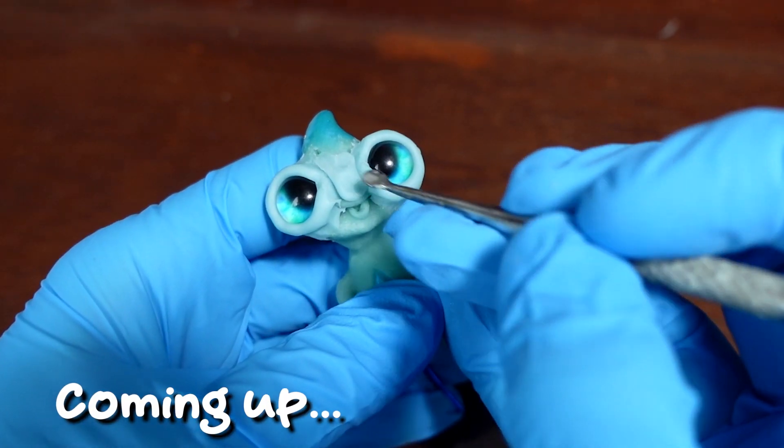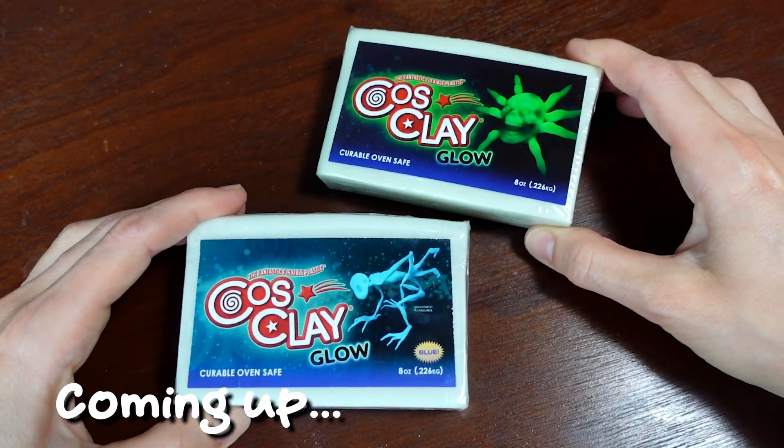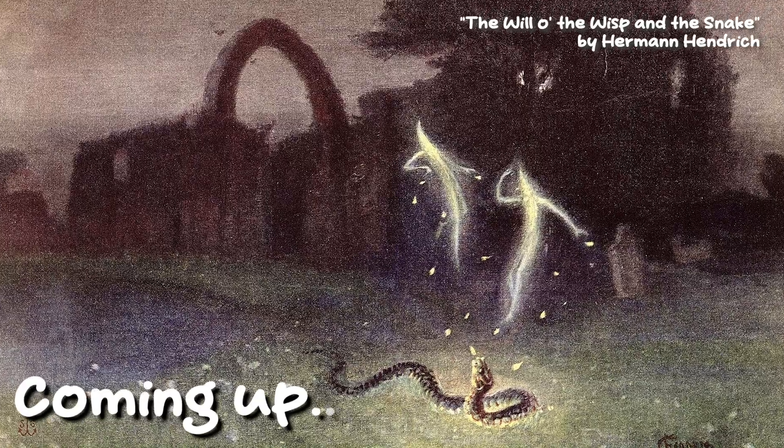In this video, I'm showing you how I sculpted this magical creature in not just one, but two colors using glow-in-the-dark clay, pigments, natural materials, and my 3D printer. While we're at it, we'll learn about this fascinating creature in folklore.